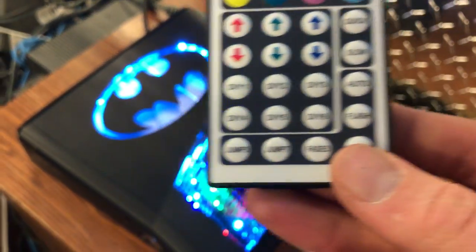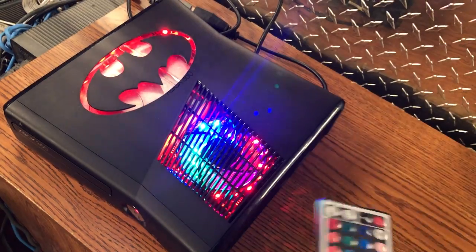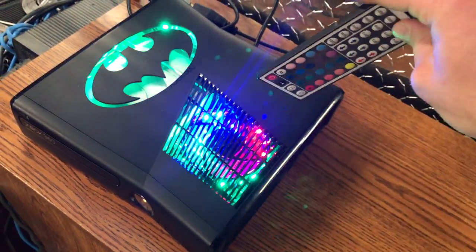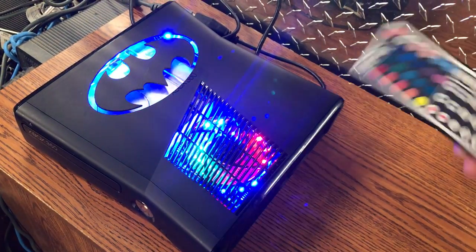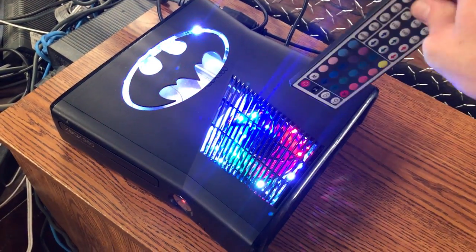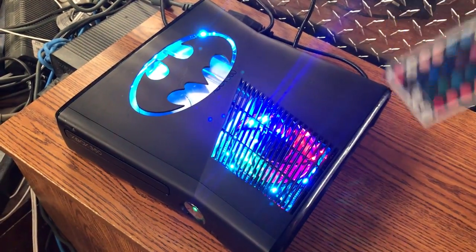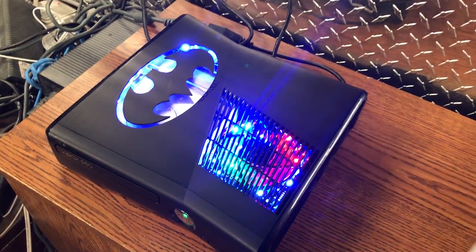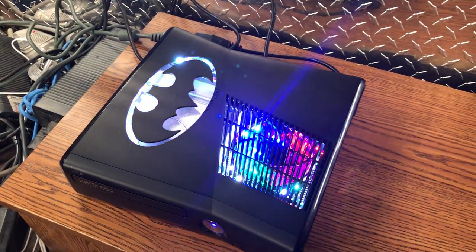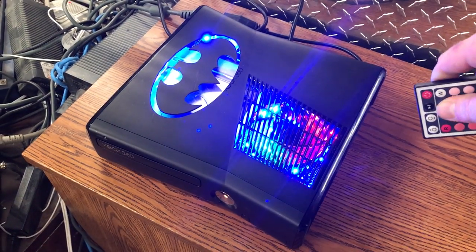Let me show you the modes. We got Jump 3, which is RGB and it changes really fast — you can also speed it up using these two buttons. Then Jump 7, which is all seven colors. Then Fade 3, which is red, green, blue real fast, and Fade 7, which is all seven colors just fading in and out. We got a whole bunch of colors.